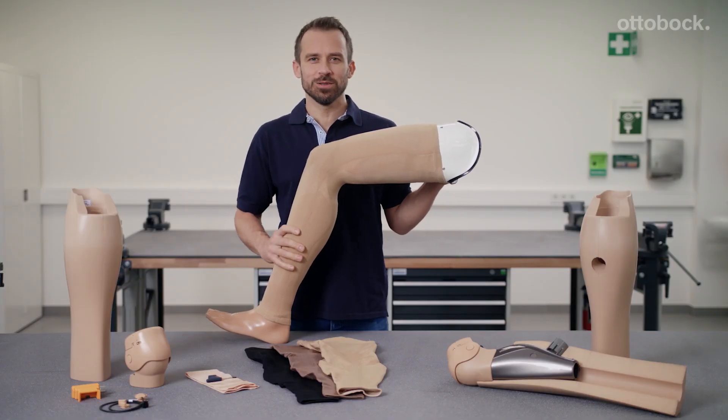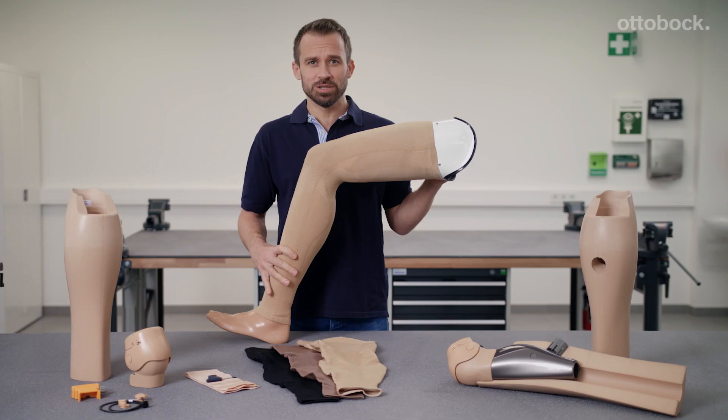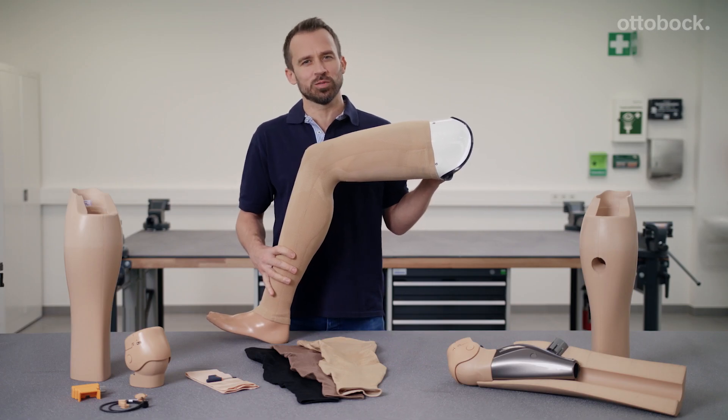Hello, my name is Thomas Hainaut. My goal is to help prosthesis wearers look their best in addition to achieving the highest possible level of mobility.